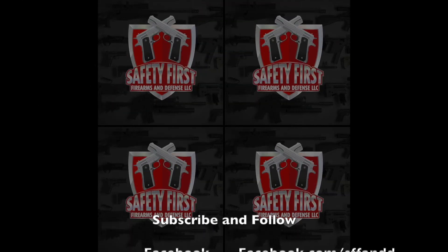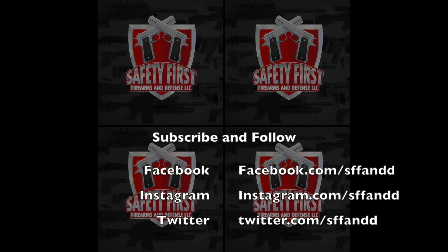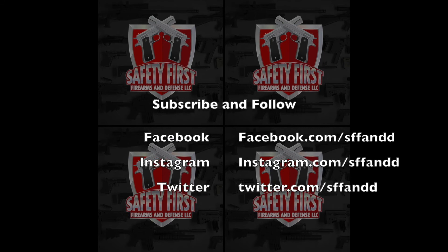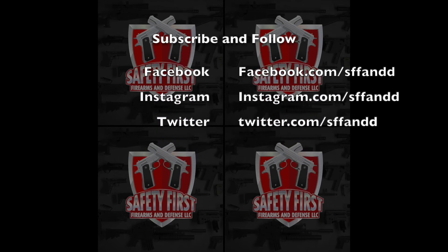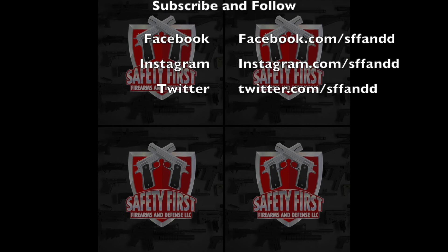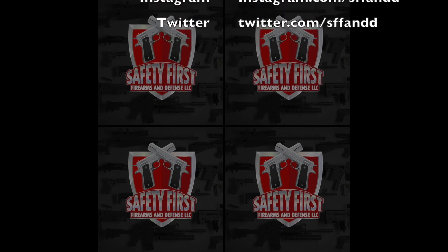Thanks for watching. If you enjoyed this content, check out some of our other videos on our channel and be sure to like, share, follow, and subscribe. For information on our upcoming in-person and virtual trainings, check out our Facebook page which can be found in the video description below. And as always, remember to keep safety first.